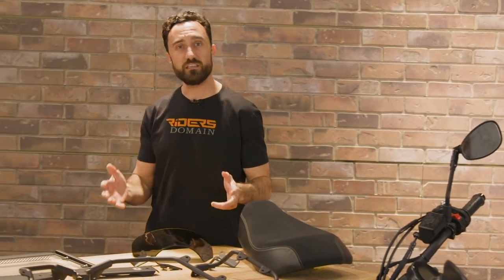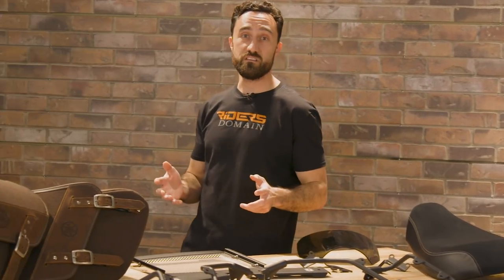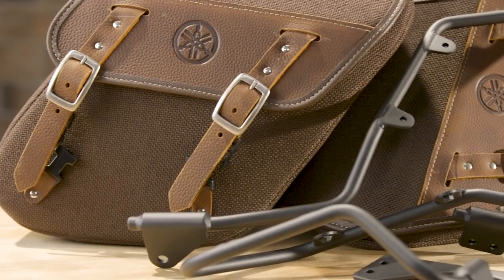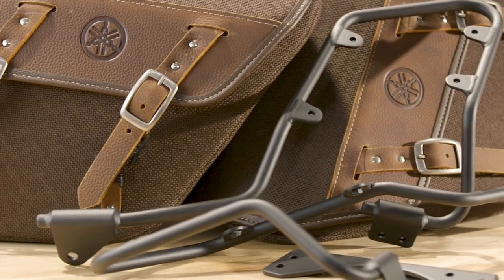A lot of bolt-on, a lot of really easy to install pieces that are going to improve the performance, the look, and the carrying capacity of the motorcycle to suit your needs. So one of the things that we really wanted to do with the XSR was improve its carrying capacity, which is why we chose to put on Yamaha's Adventure saddlebags.